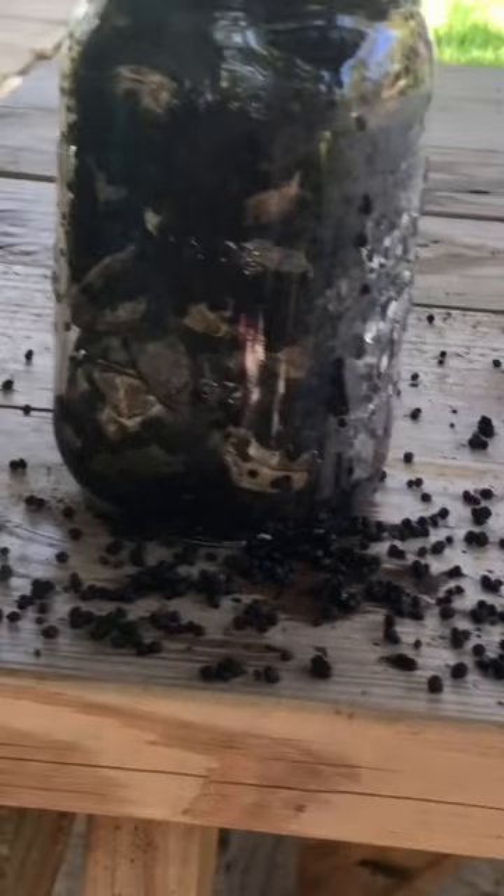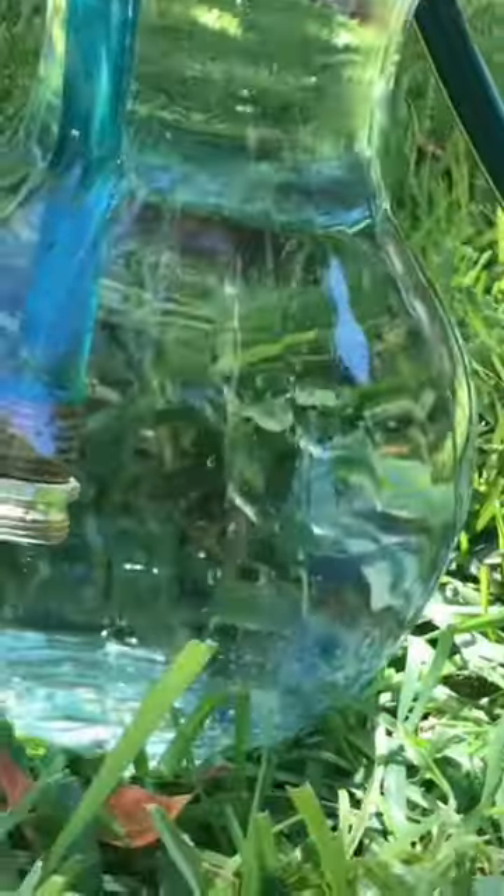We will be using this substrate for another project. The vase is hopefully also going to be used for another project. Thank you.